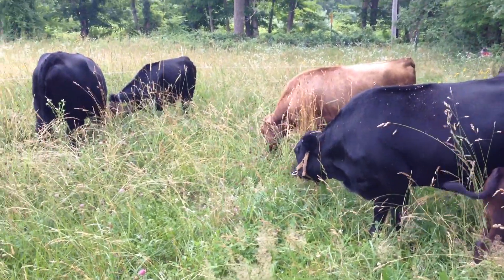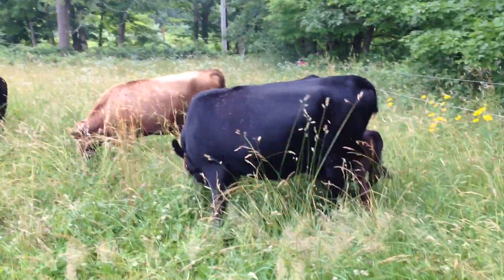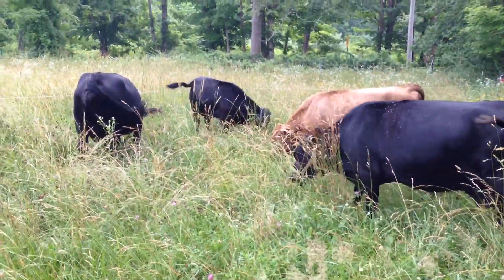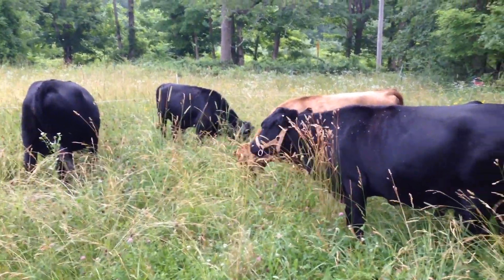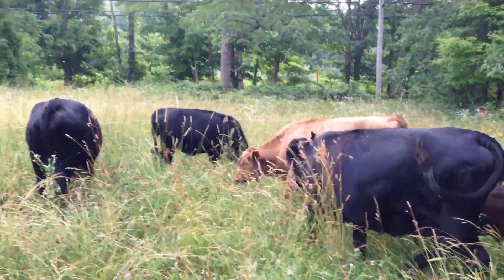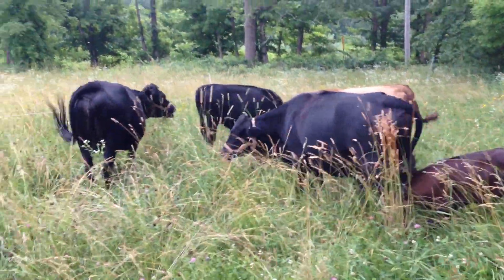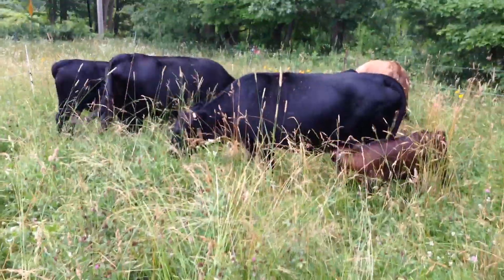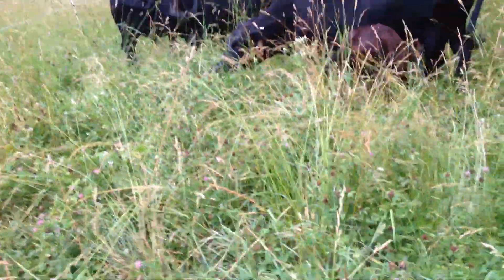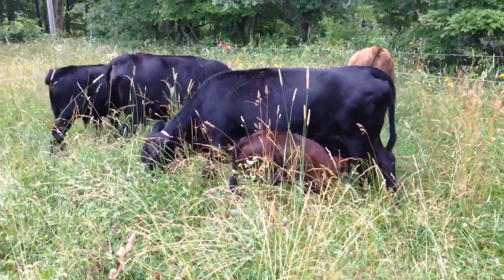Good morning everybody, it's July 9th. I wanted to make a little video today and respond to a question that somebody asked on my last video, which is essentially how do you set up a pasture — how do you start up a pasture from scratch. This person is looking into buying some land and having cows on it, and I was describing how good our pasture looks and how happy the cows are on it.